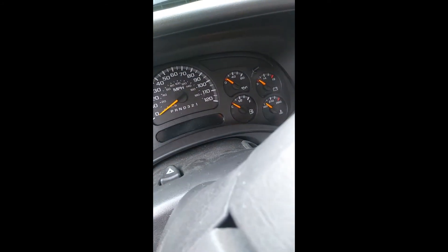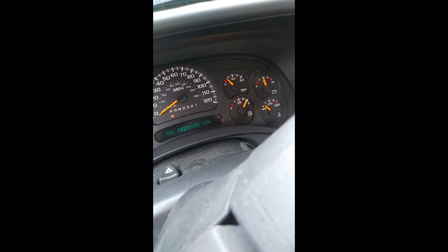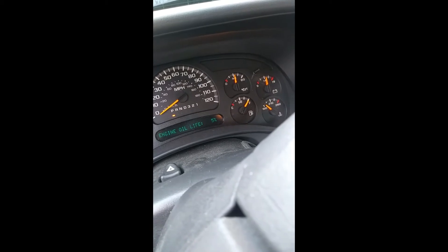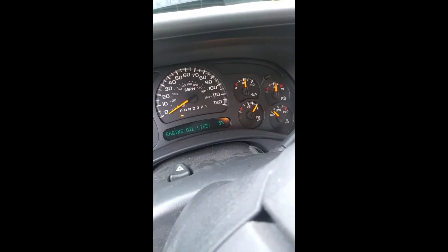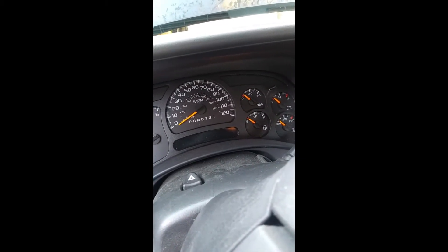We've got our six quarts in, so I'm going to start the engine. You can see our oil pressure gauge — pay attention to that. It takes a couple of seconds and then you see it jump right back up. It takes a couple of seconds because the oil filter was empty when we first put it on, but it fills so fast that it doesn't do any actual harm to the engine. We'll go ahead and shut it off and then check the oil level on the dipstick.